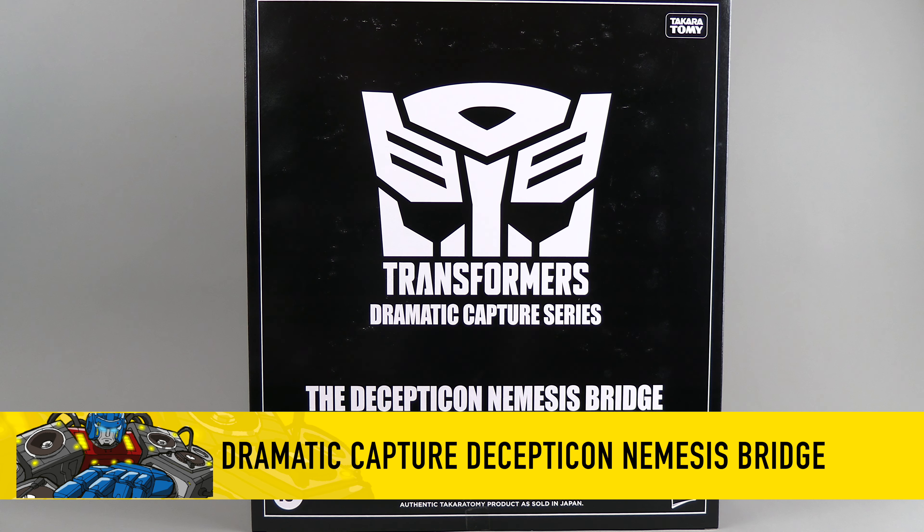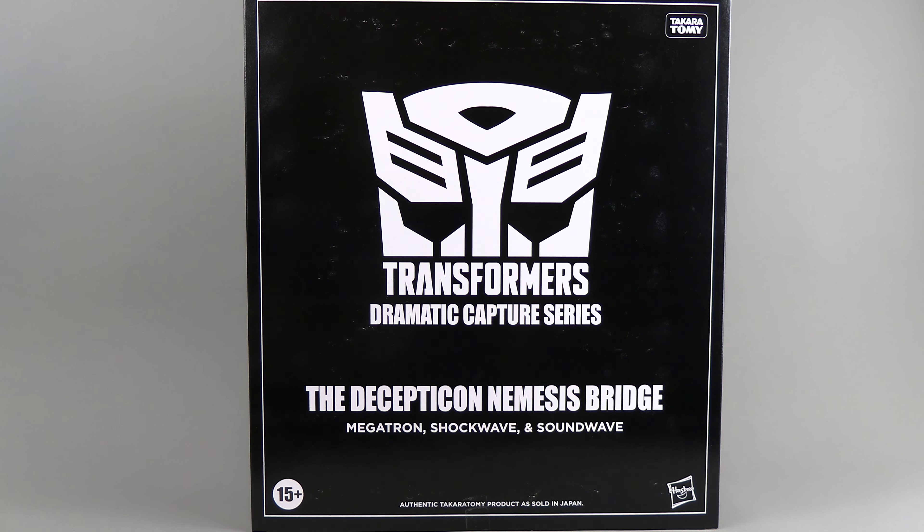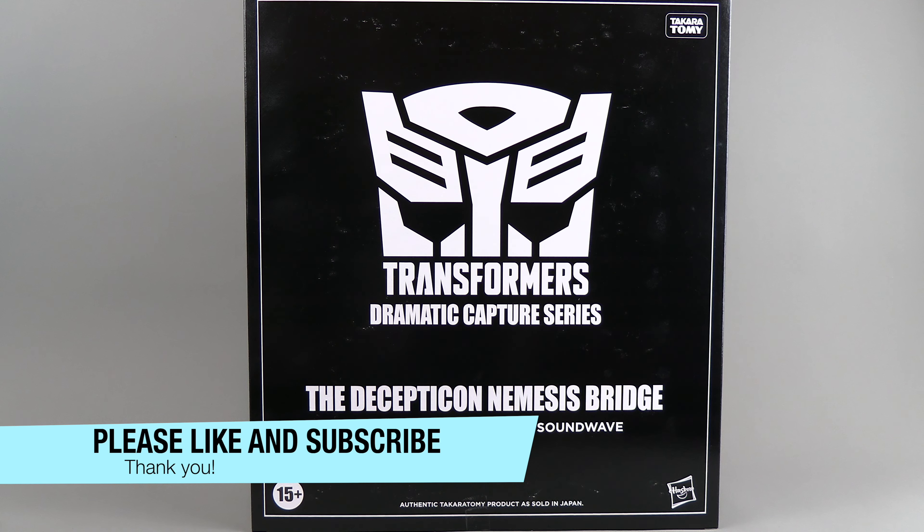Hello everyone. For this review we've got the Transformers Takara Dramatic Capture Series for the Decepticon Nemesis Bridge, and as you see this is Megatron, Shockwave, and Soundwave.